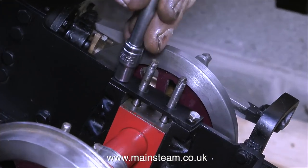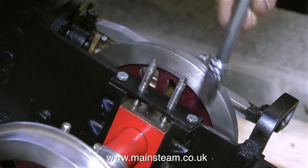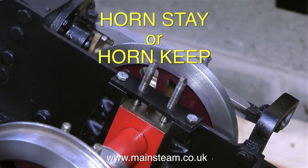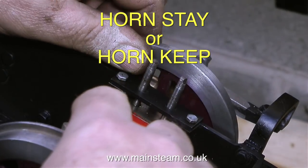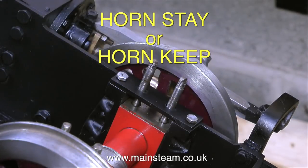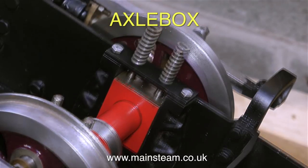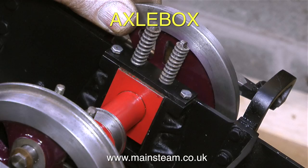It's such a long time since I worked on miniature steam locomotives, I've forgotten some of the terminology. What I'm currently doing is bolting in place a hornstay — here's the spelling on screen. This hornstay is sometimes known as a horn keep because it keeps the bottoms of the horn together, and the horn is the casting bolted to the frames that is the bearing surface for the axle box. The hornstay is also the main support for the suspension.